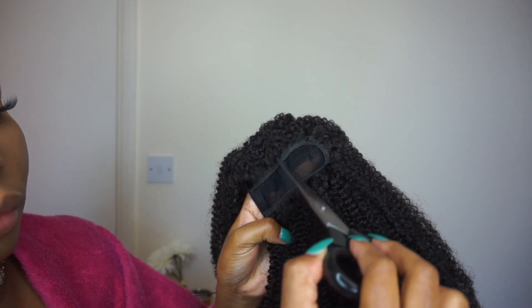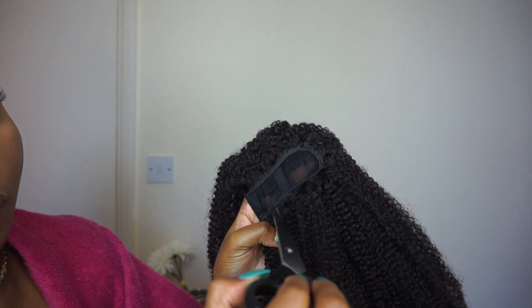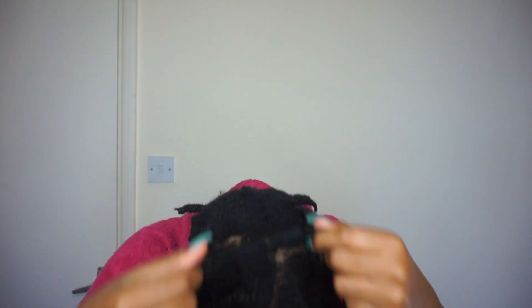Next I'm just going to rinse that out and leave it to air dry. I did notice some shedding during the washing process, so here's how much was lost. Now I'm back with a full head of twists — I made them a lot thinner just around the middle part. Then we cut out the lace in the middle carefully, and lastly you just pop on the wig and secure it in place.